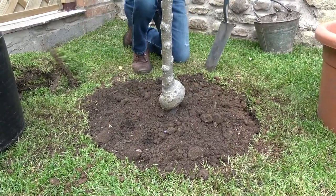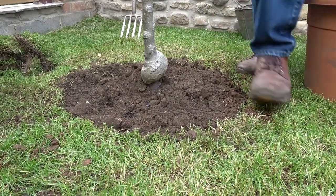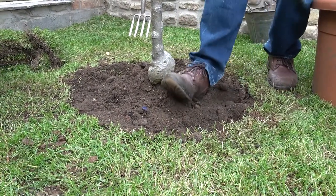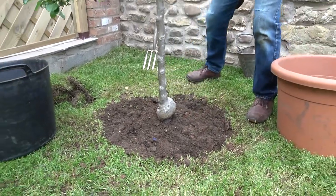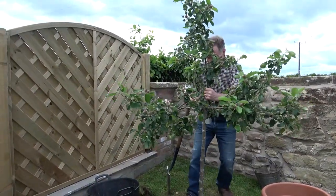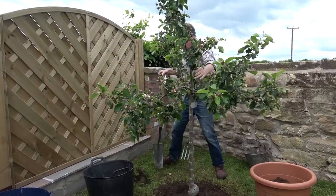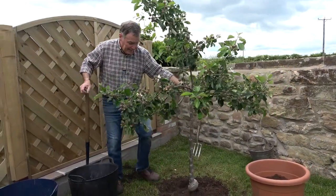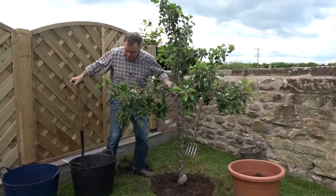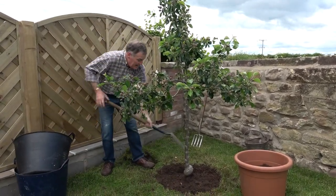Again, just going to use my foot to firm that all the way around so that it's in contact with the roots. You'll notice I didn't pull the roots out on the tree because it wasn't that pot bound. If they were very pot bound I would tease some roots out, but there's no need to disturb them — don't do it, it just sets the tree back a little bit. There we go, I'm happy now. Just a little bit more soil and we're there, and then I'll show you how to put the stake in and tie it.